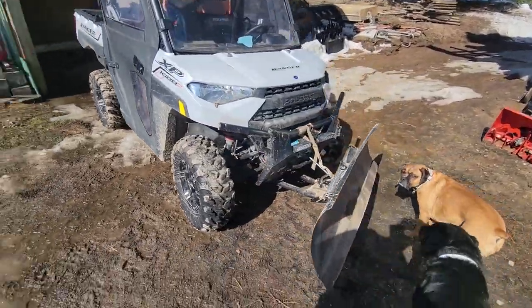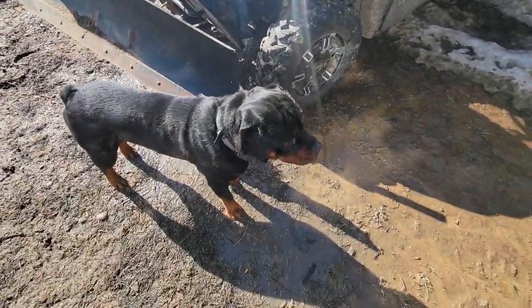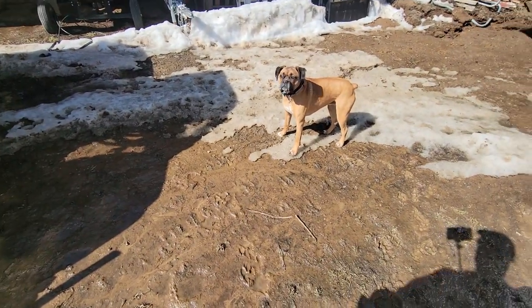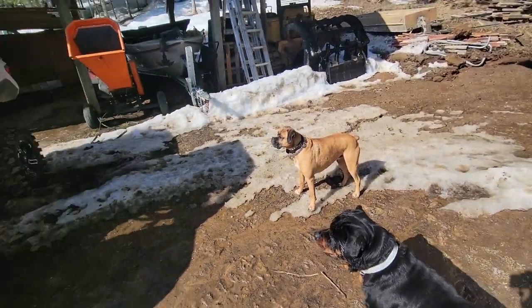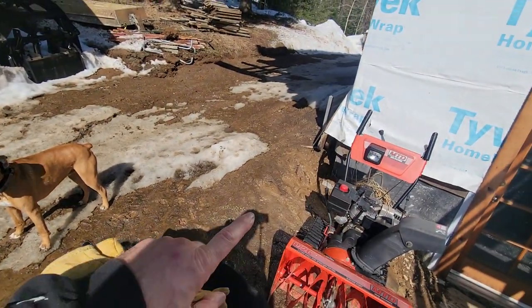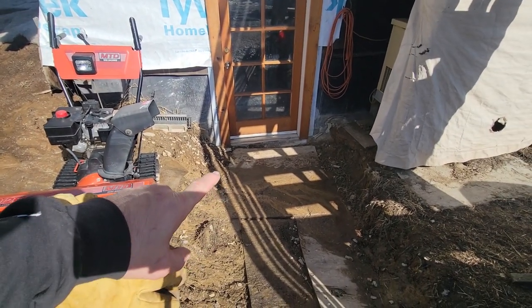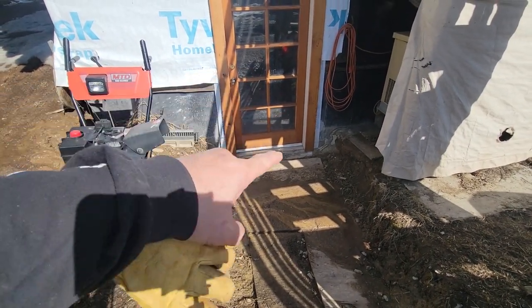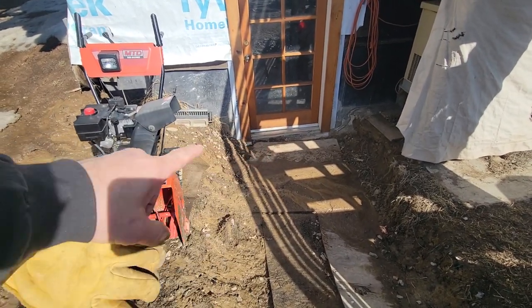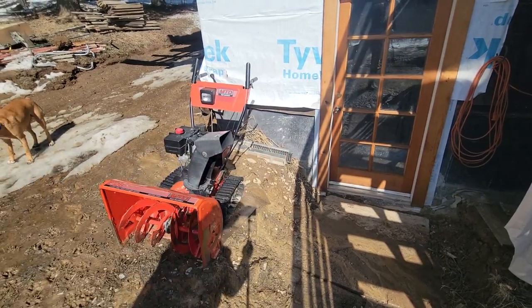We're going to take the hot rod here. I've got to get my snow plow off — don't need that anymore. I've got some drainage issues right here we're going to have to address. If you guys remember the dozer video that came to the rescue and yanked up that chunk of cement, well I've got mud going on in there. There's a French drain, but I've got a drain that I have to install. Stay tuned for that.